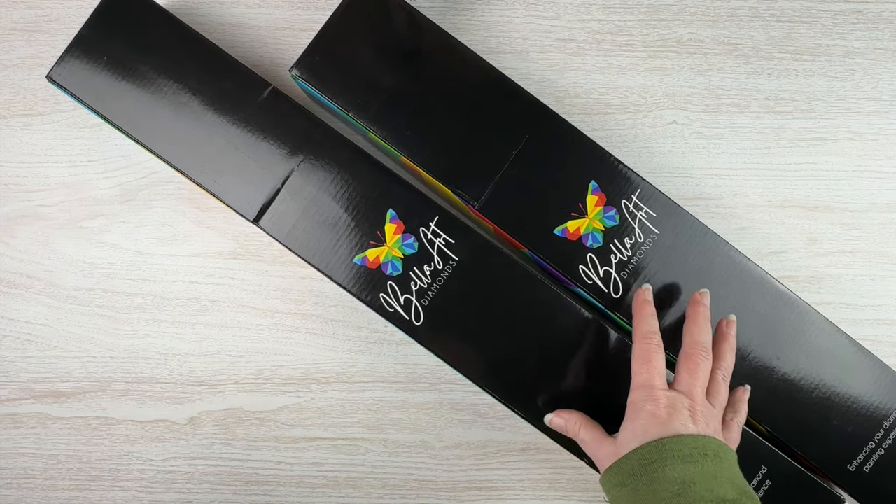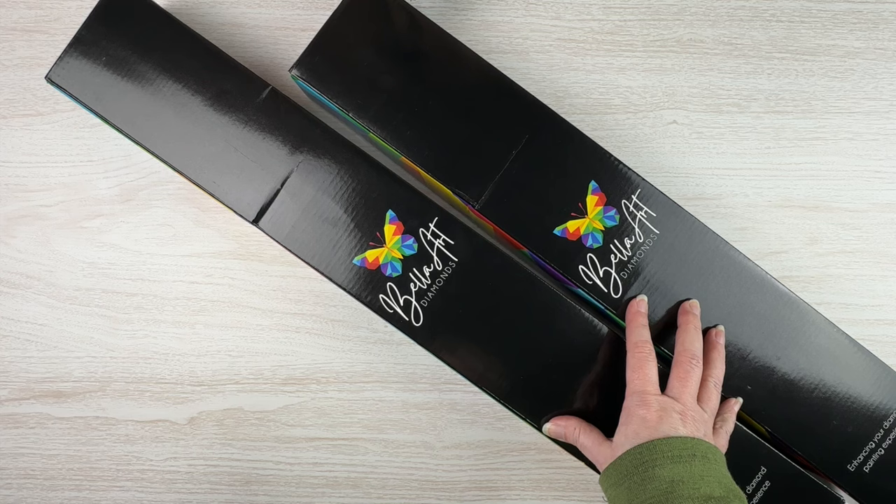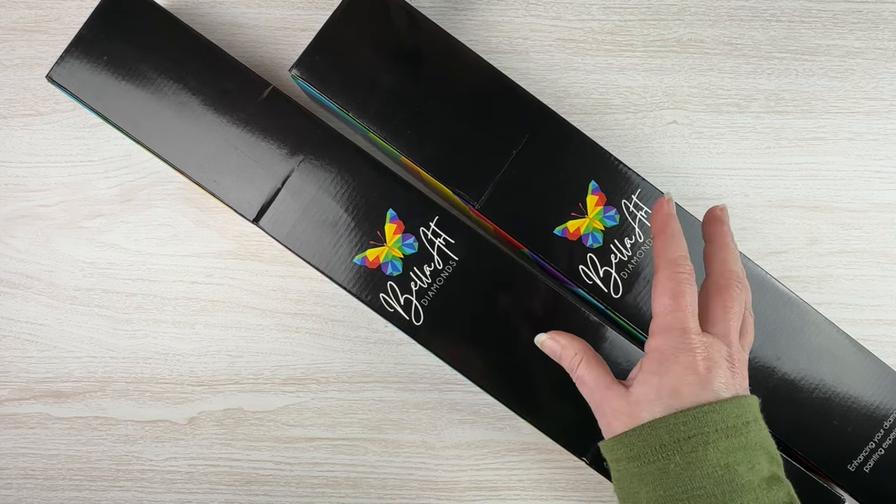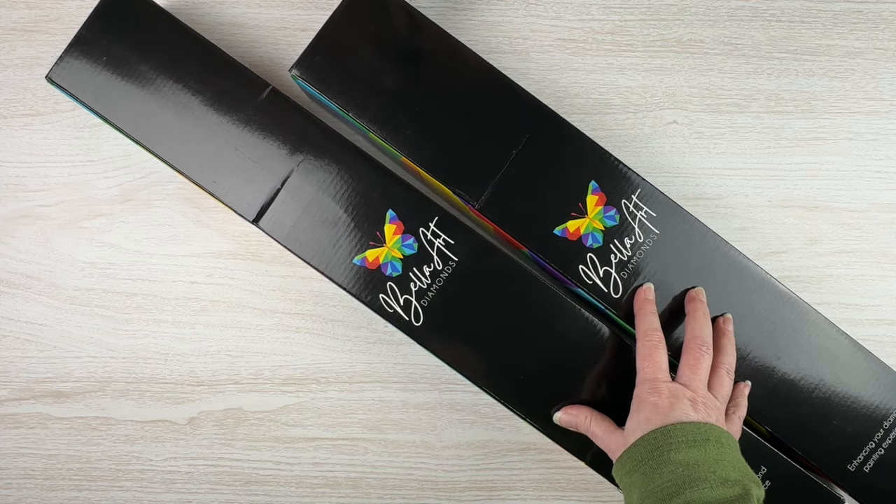34 new kits, and they have said these are all going to be available on March 2nd at 5 p.m. Mountain Time. If you're not on Mountain Time, you'll need to do some conversions, but March 2nd at 5 p.m. Mountain Time is when these will be listed on the website and available.